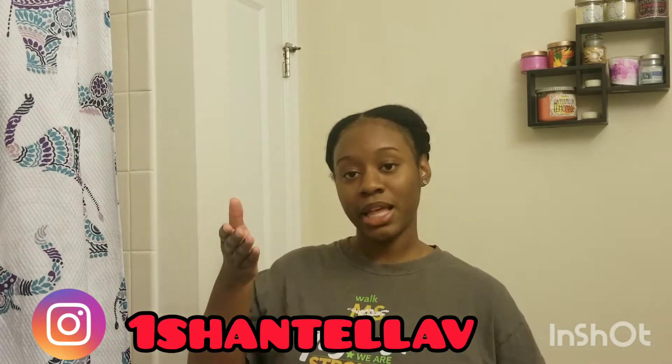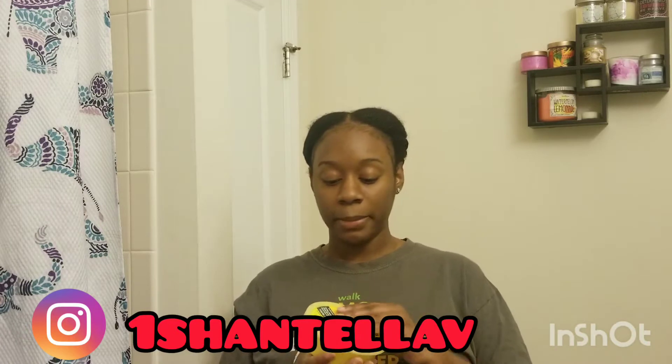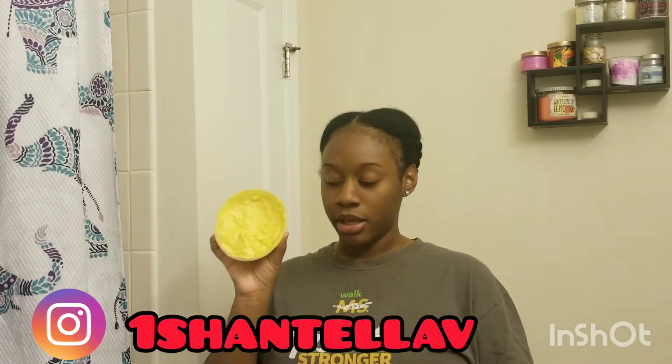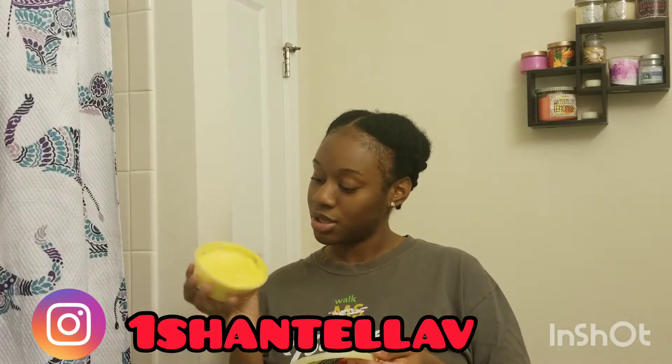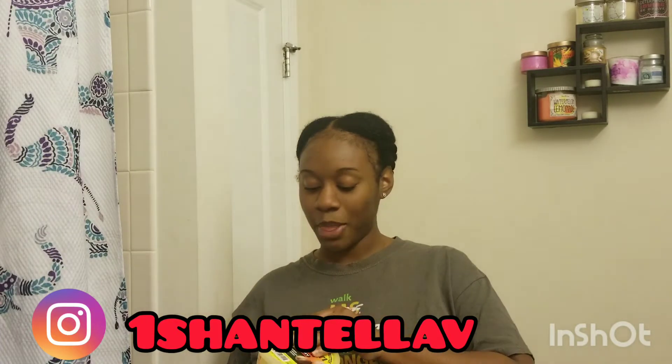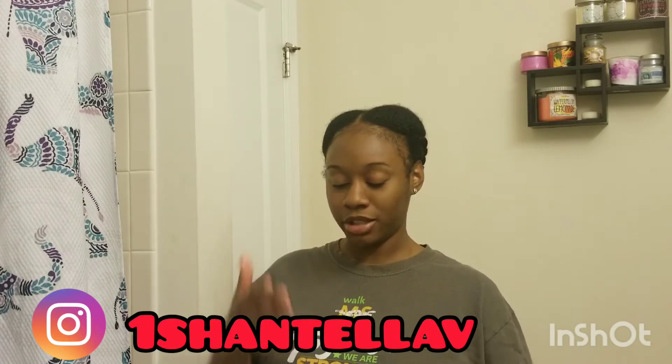And of course, if you saw my last video, I made some shea butter — we're going to use that too to keep it moist.